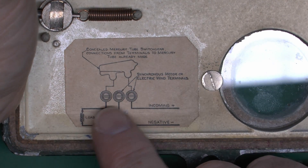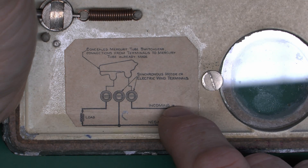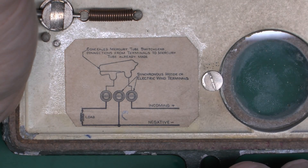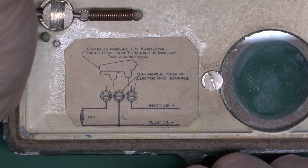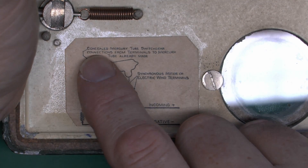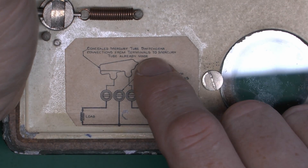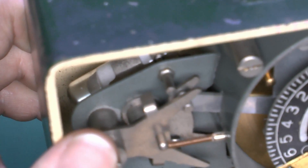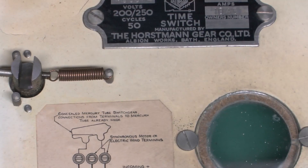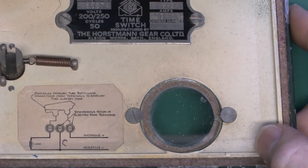We've got the wiring diagram here - straightforward, just three terminals. You've got the incoming positive, although of course it's actually AC so it's not really positive at all. Neutral effectively. And then your load connects to the third terminal. It's important to note the switching is done by the concealed mercury tube switchgear. Connections to the terminals of the mercury tube are already made inside. This does actually have a glass tube which is filled with mercury. This piece of equipment is classed as hazardous waste, because mercury is a highly toxic material.